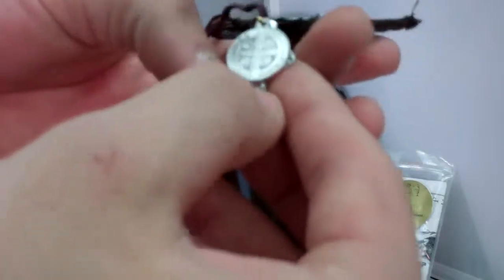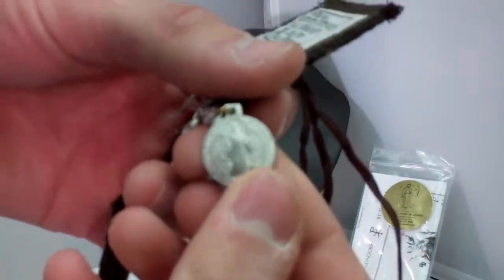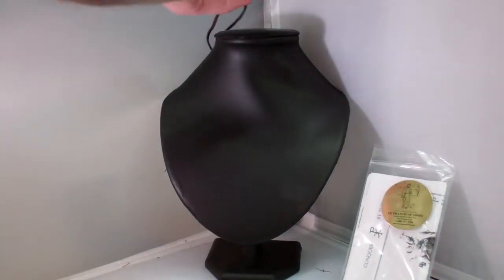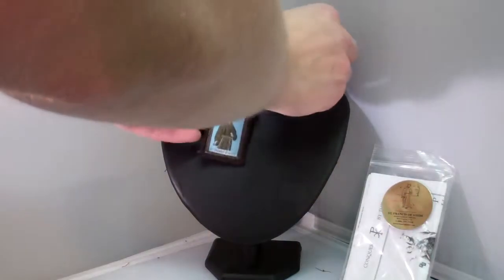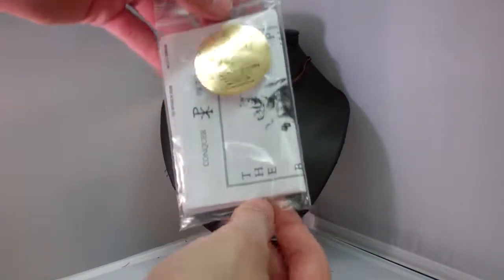Also it has a crucifix attached and a St. Benedict medal. Along with your scapular, you will receive enrollment papers on the scapular and information about the Rule of St. Benedict. The paper is right here.